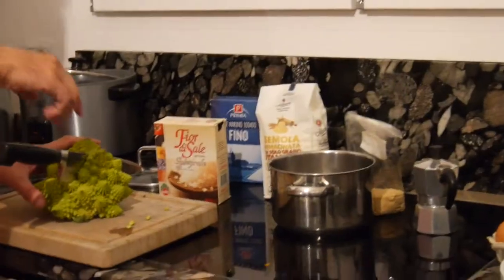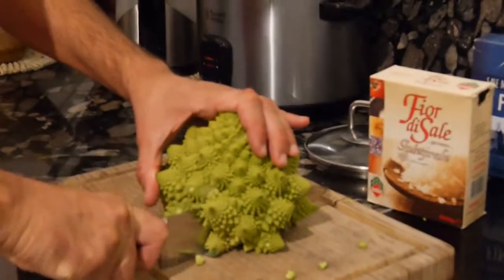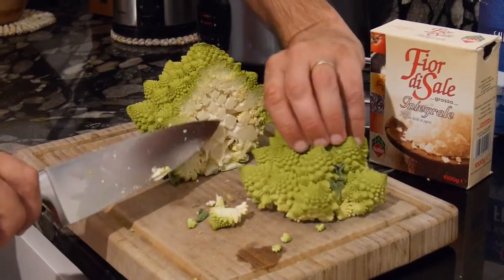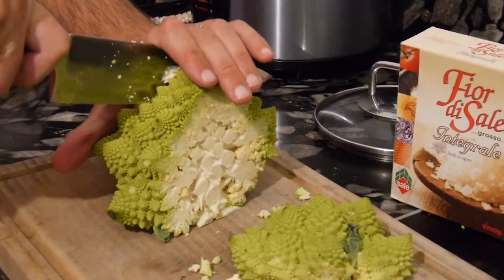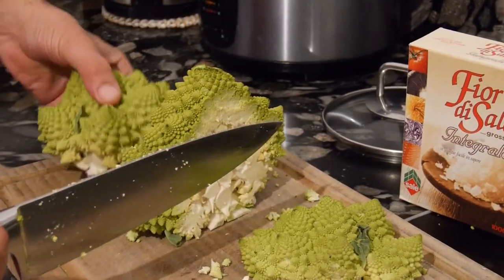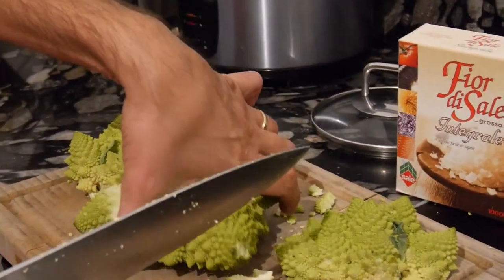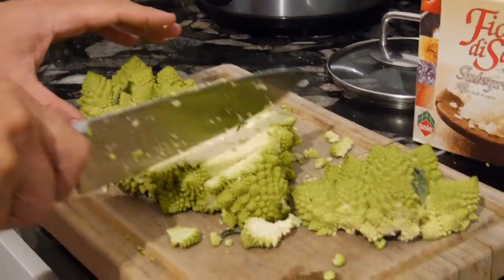And not to forget, we need to cut the Romanesco into smaller pieces that will fit into the mouth. This is quite a delicate work because, as you see, it will fall apart, so I do it very carefully. And then thereafter we will boil this Romanesco for about 10 to 15 minutes, but it should not get too soft.